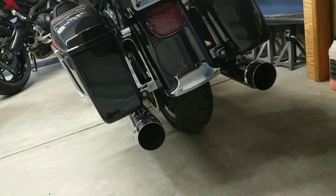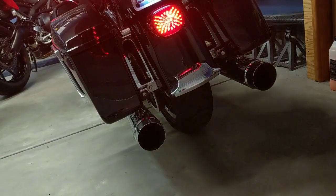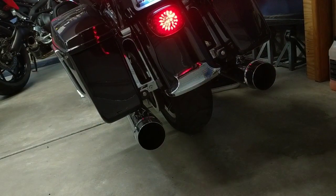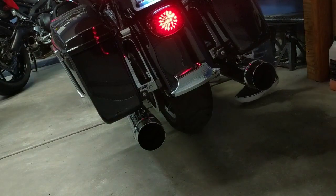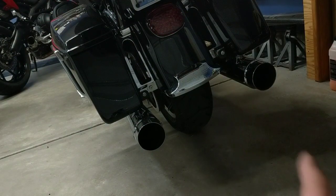I went ahead and installed a Moon's MC tail light — I'll flip on the bike right now to show you what that looks like. The neat thing about this tail light is it's LED and has integrated turn signals. You can see it flashing there, and I'll tap on the brake just so you can see what it looks like. So as far as mods go, we've got the LED tail light and the slip-on mufflers.